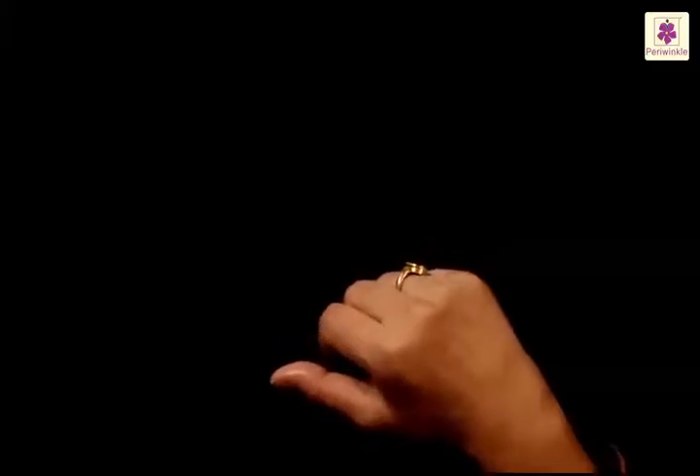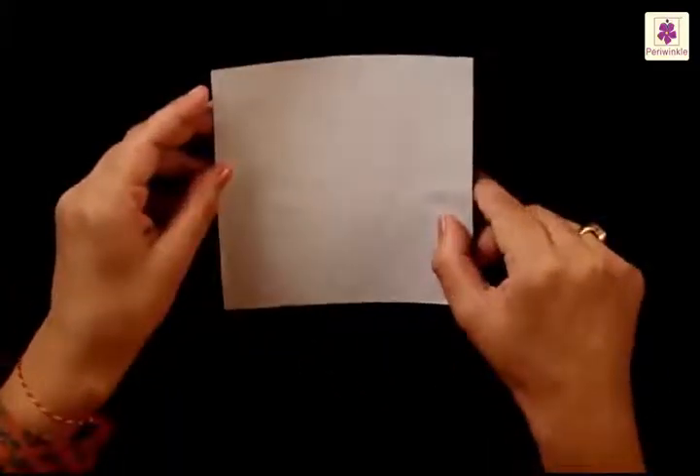We are now going to make a mushroom. I am sure you have spotted them somewhere after the rains. A mushroom is a fungus — some of them can be eaten but some are very poisonous, so always have an adult to assist you when you want to pluck one. But it is totally harmless to watch them. Take a square sheet of paper and fold it from three sides.